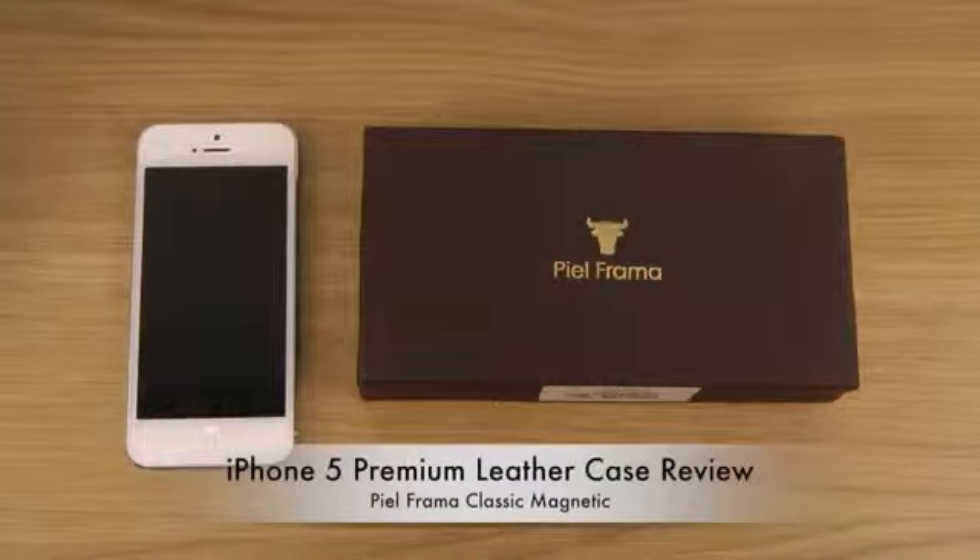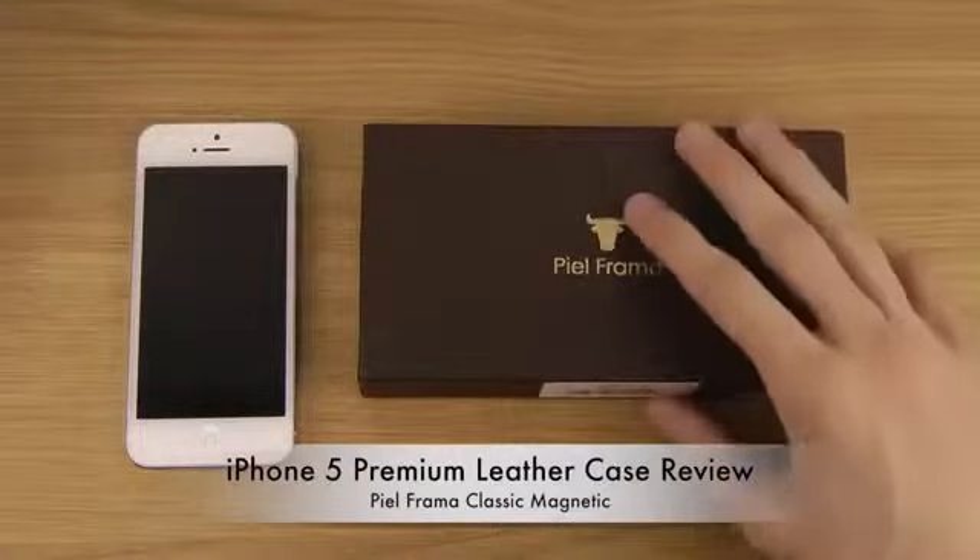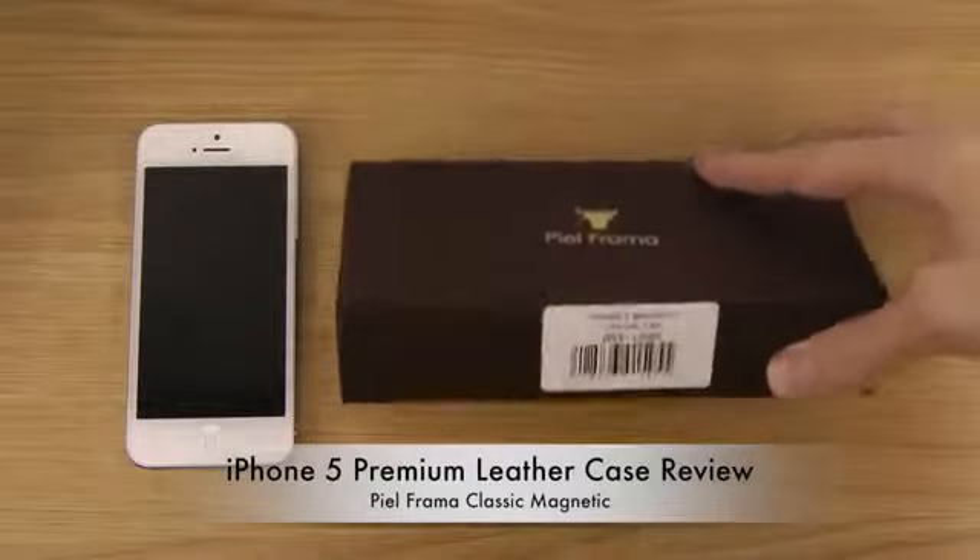Hey guys, so today I want to take a look at a pretty cool product here from POFrama. This is kind of like a premium case for the iPhone 5.